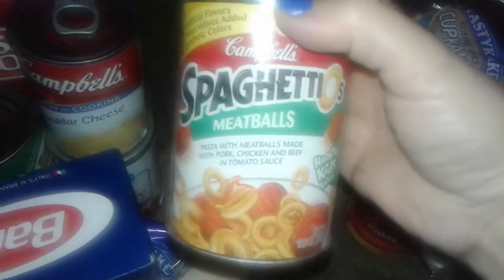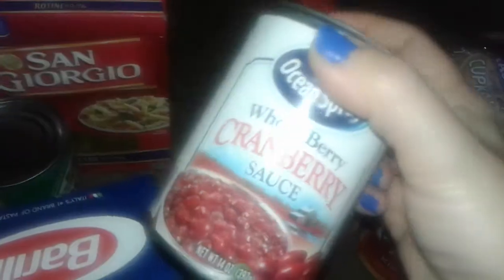Got some spaghetti with meatballs SpaghettiOs — got one can of that. Got some cream of chicken soup for free. I also got this thing of cranberry sauce. Got a big box of rotini pasta from San Giorgio. Got some mixed vegetables — I'm going to use this to make my homemade pot pie; my husband wants me to make pot pie. Got some Barilla spaghetti, got a whole box of that.